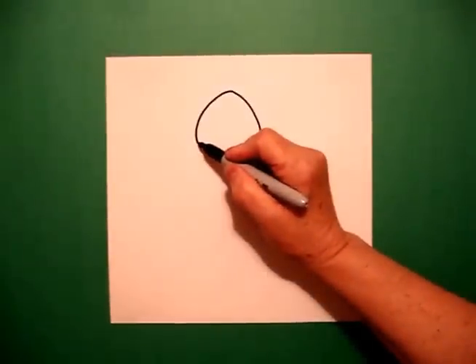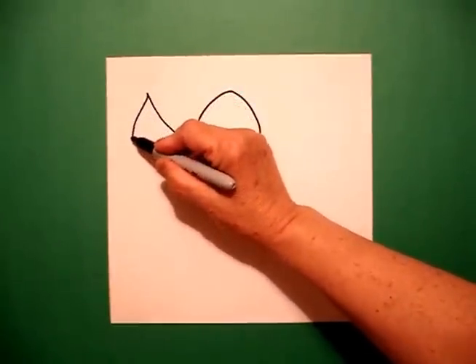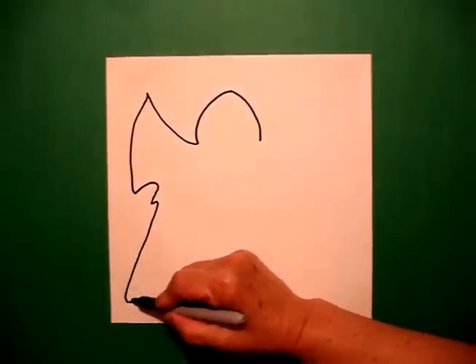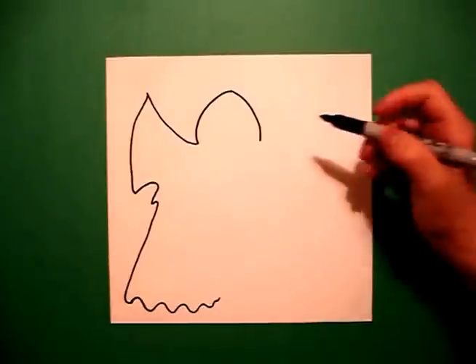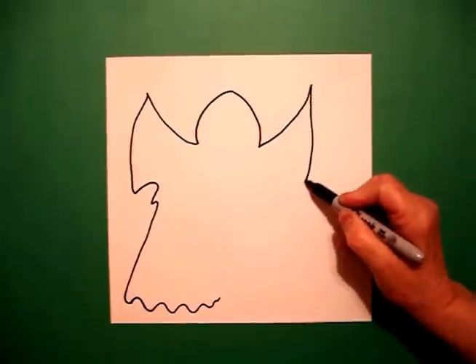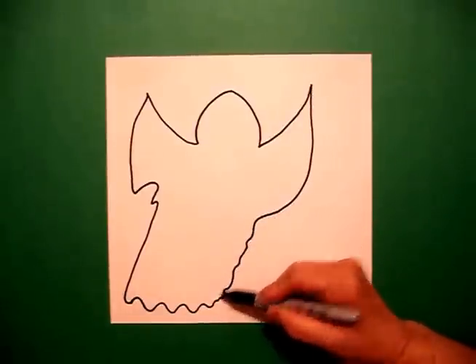Come back to the left and we're going to draw a curve line up, curve line down, little curve line up, down, all the way down — wavy, wavy, wavy line. Come on the right hand side, draw a curve line up, curve line down, and a wavy, wavy, wavy line. Connect.